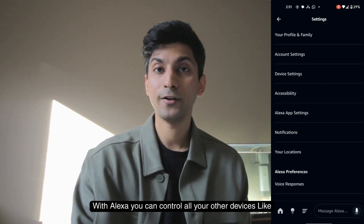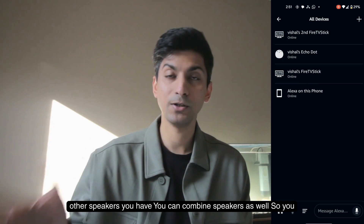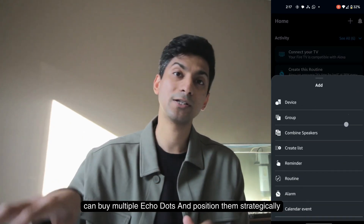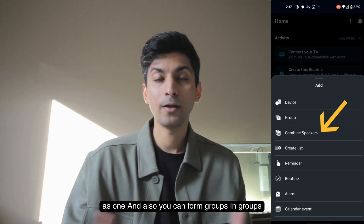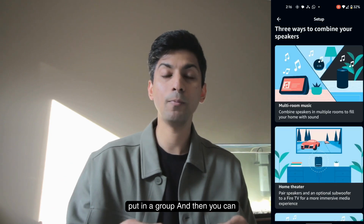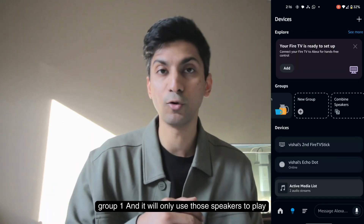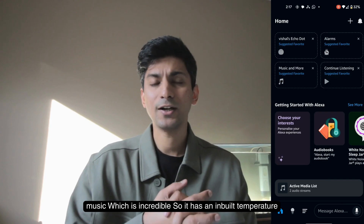With Alexa you can control all your other devices like Fire Sticks, other Echo Dots, or any other speakers you have. You can also combine speakers — buy multiple Echo Dots, position them strategically around the house, and they can all combine and play as one. You can also form groups, picking and selecting which devices go into a group, then use a voice command like 'play music through group one' to use only those speakers.